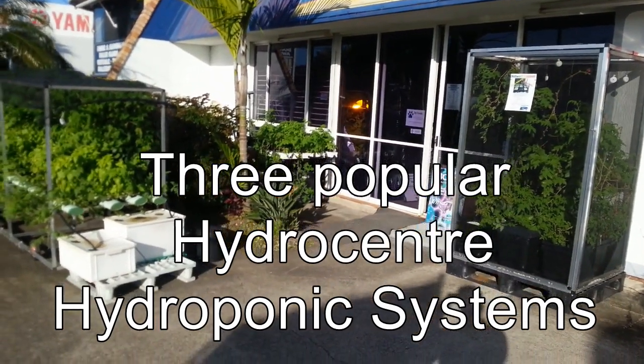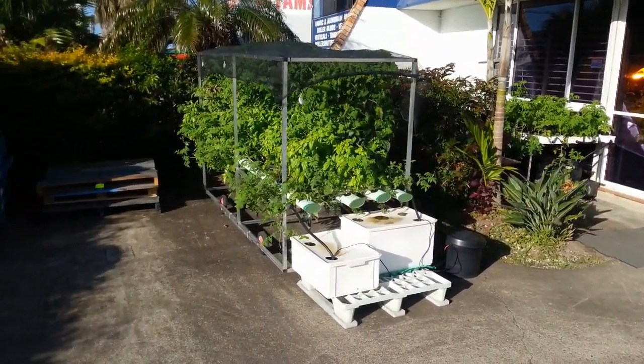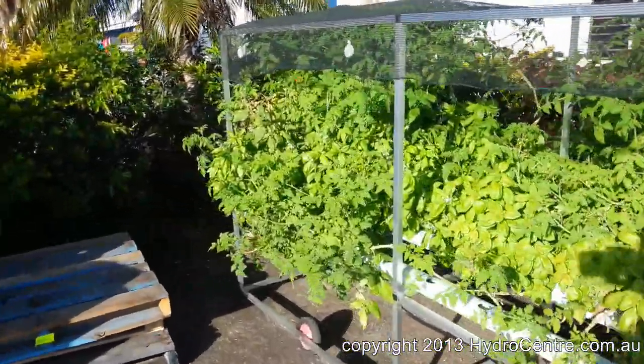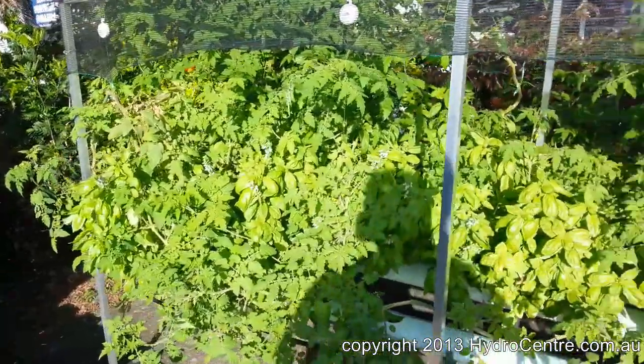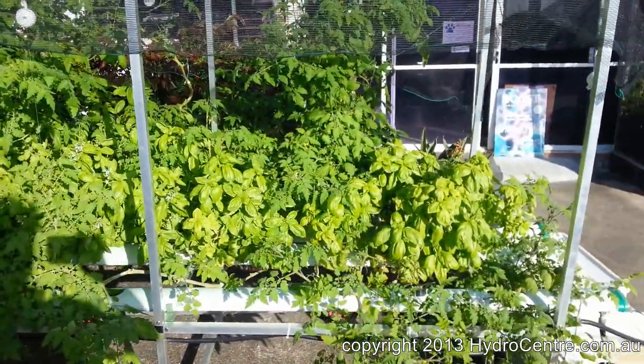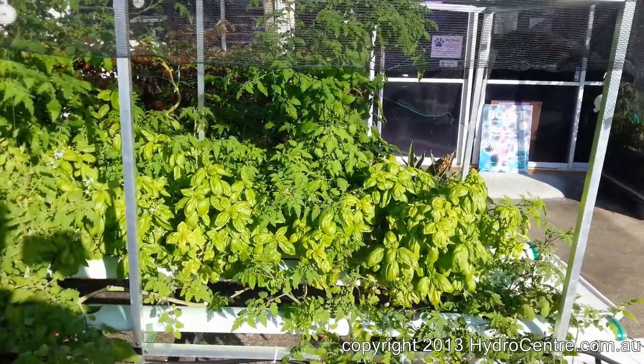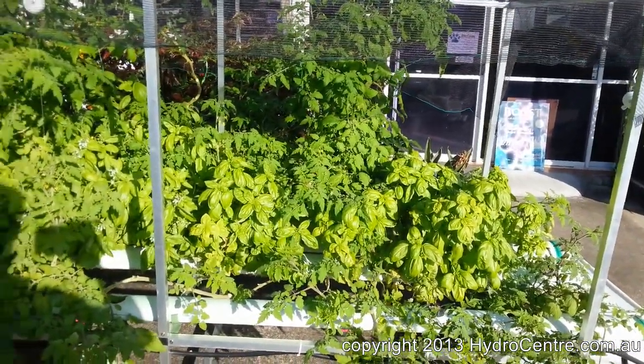Hello and welcome to HydroCenter. I just want to address a couple of issues that people are asking us about — what system is the best one for them. It may be different for each person, so let's look at the three different systems which are the most popular for our growers.